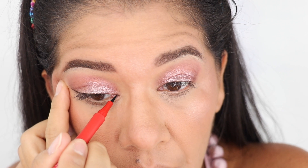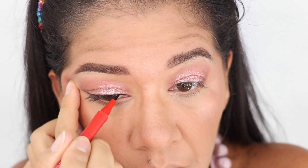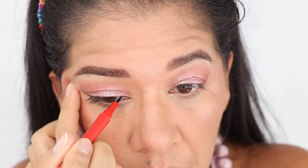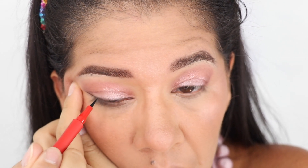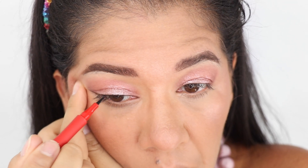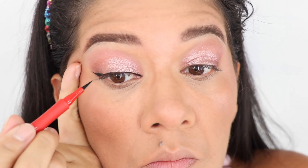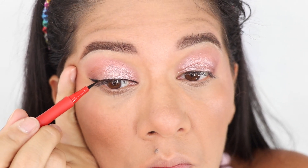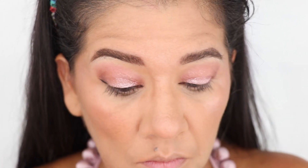I'm looking to the side just to see that my eye looks okay, then going back to the inner part. I have to make it super thin close to my lash line because I have hooded eyes — you don't want a thick line, otherwise it's going to cover the whole lid, or the little bit of lid that you have.